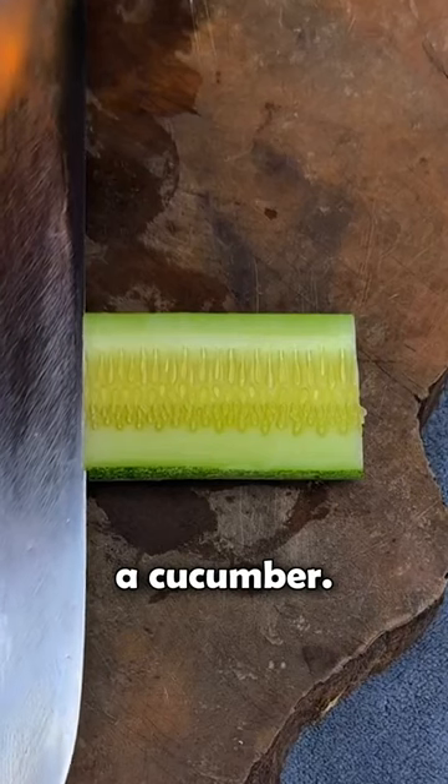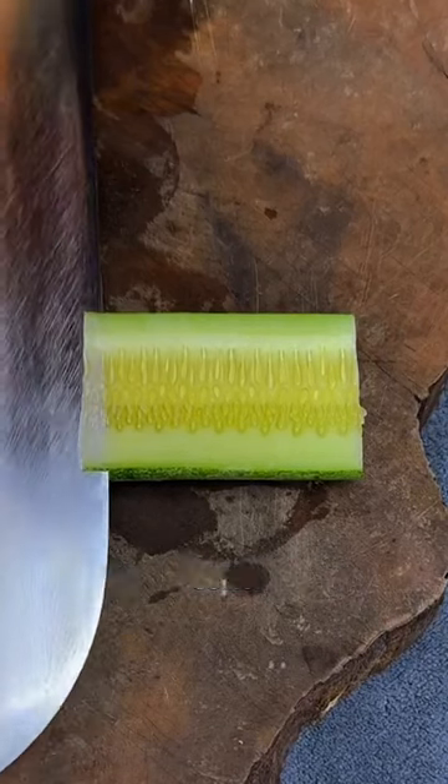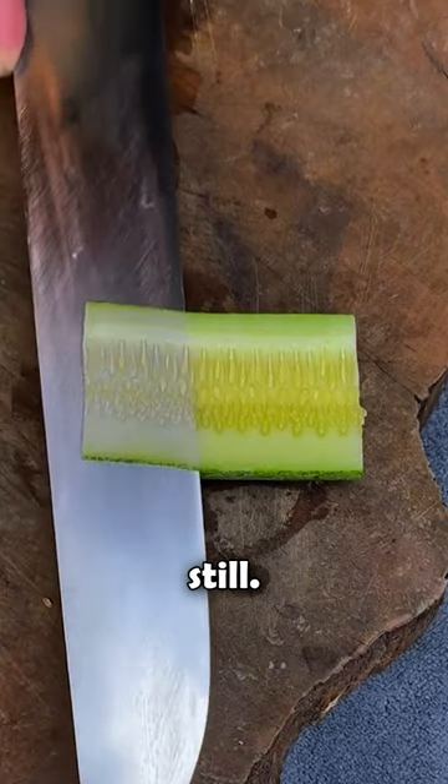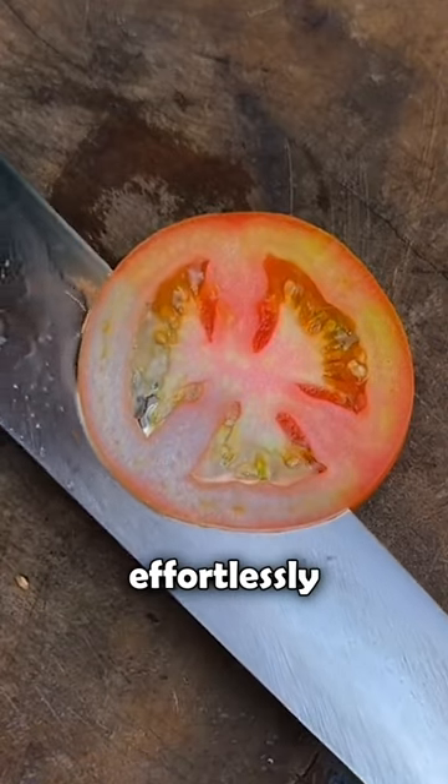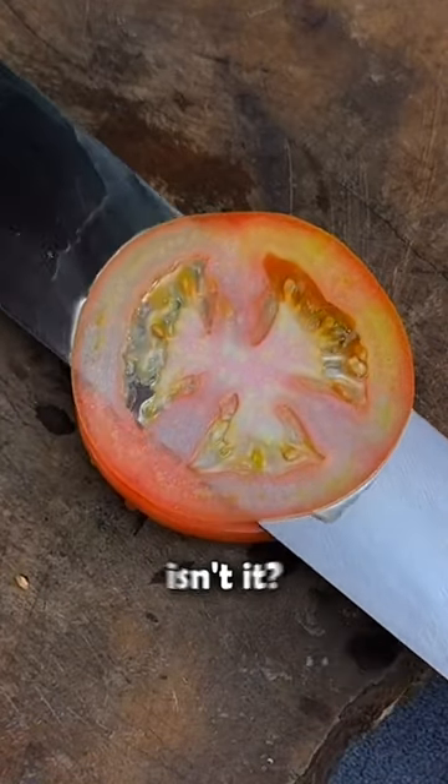Next, a cucumber. Notice how he effortlessly cuts through without needing to hold it still. And finally, a tomato. With barely any effort, the knife effortlessly glides through. Incredible, isn't it?